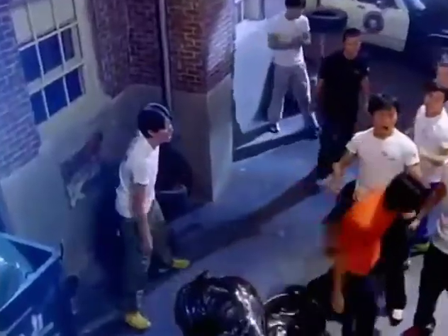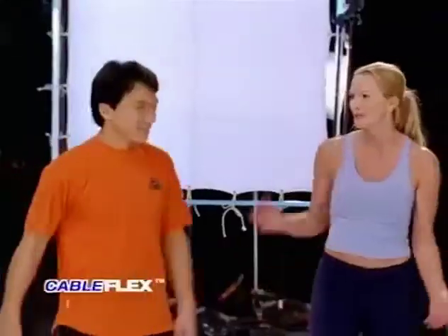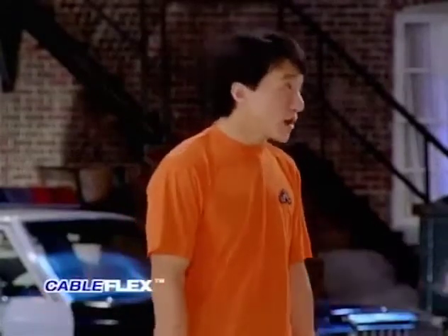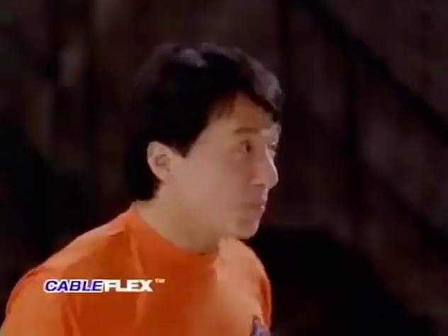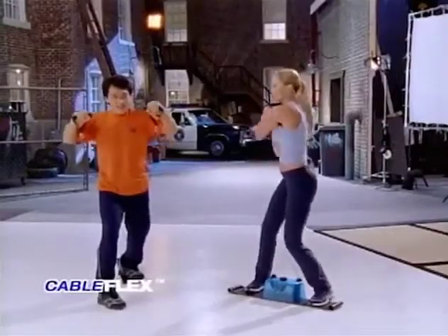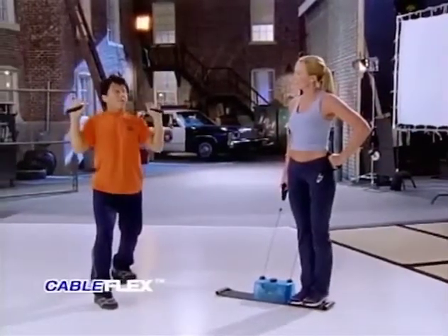Back to Jackie Chan and Janet Jones Gretzky for the Cable Flex personal gym. Jackie, watching your movies I can tell you like to have a lot of fun, but fun and exercise don't always go together — some people just don't like to work out. Even if you don't like to exercise, you will enjoy the Cable Flex. As soon as you start it, you don't want to stop. There are so many different exercises you can choose from, you'll never get bored. With Cable Flex, you can even do sports-specific training. I love to play golf, so I do a Cable Flex golf swing to strengthen my golf muscles. You can do tennis — backhand or forehand. What do you like to do, Jackie? I like it for boxing.